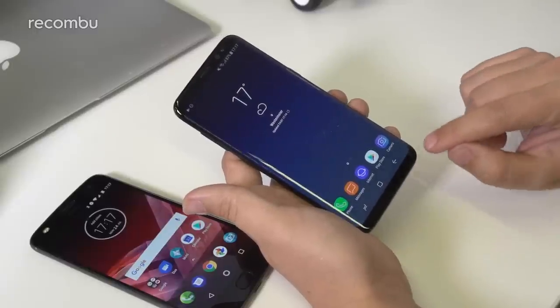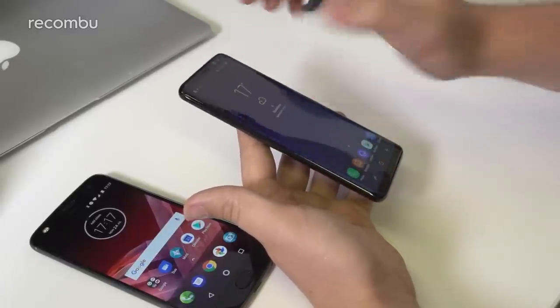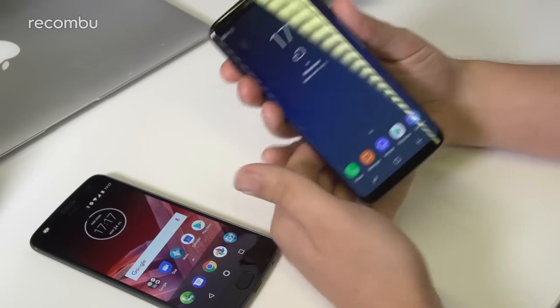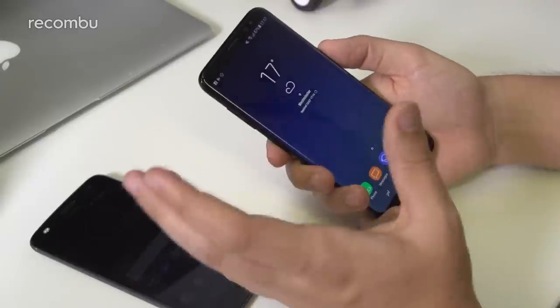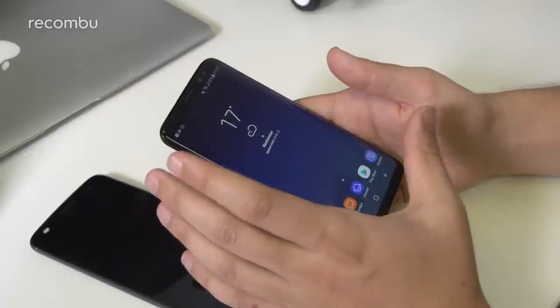The screen goes right down to the bottom, the corners are rounded, and the edges are curved, so the look is almost bezel-less. The actual physical frame of the phone almost melts away in your hand, so you're just holding the screen. It is a really great-looking device, and that's obviously never been in contention since the phone was unveiled.